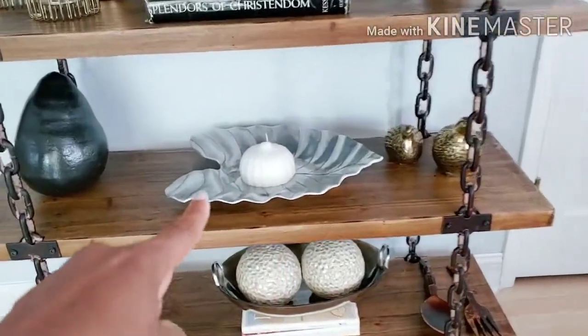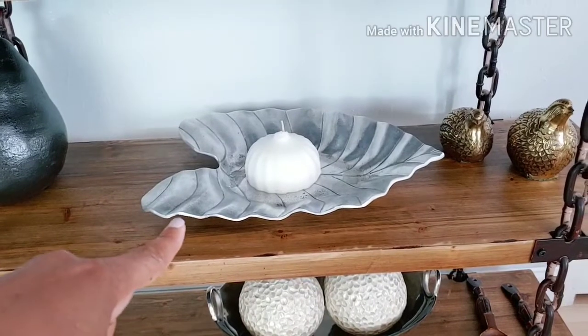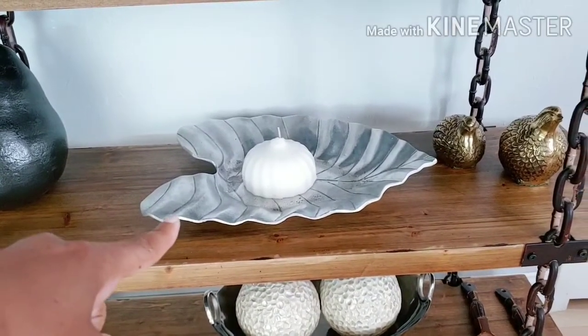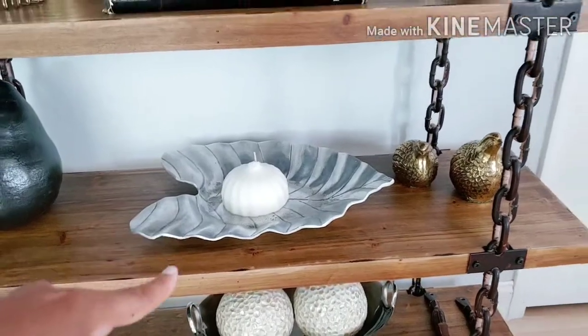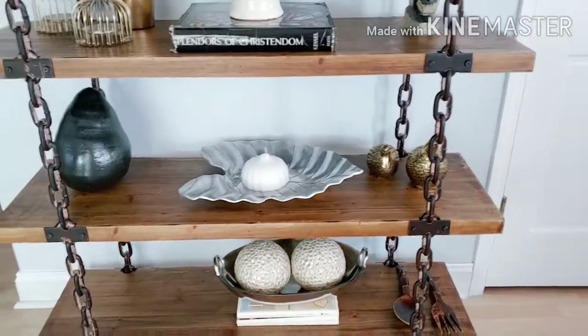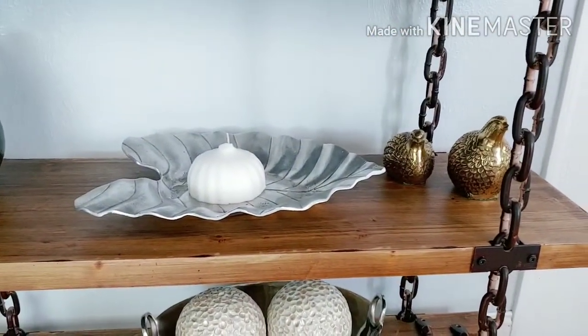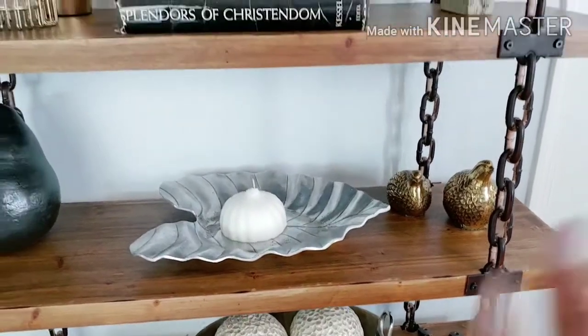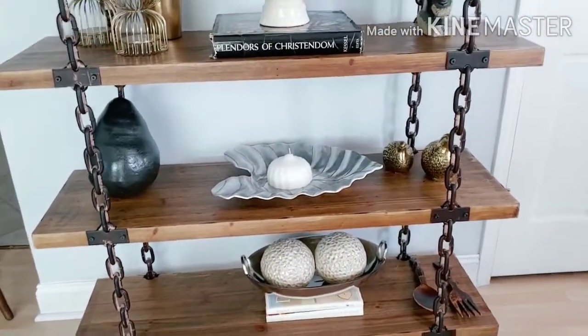This metal leaf here is huge — it's actually a Pottery Barn find, but I picked it up from the thrift store for just a couple of dollars. These little birds here are old as well and I change them out from time to time; right now I just have them sitting up here.